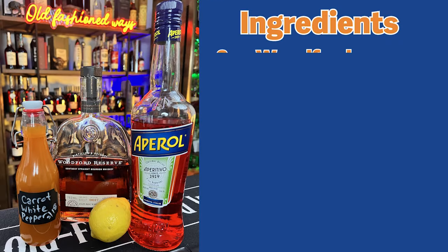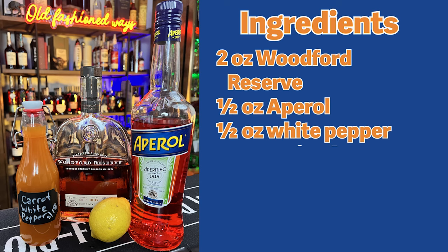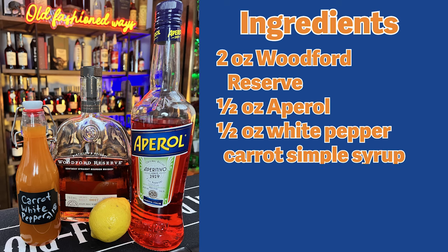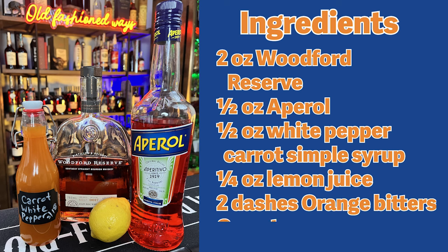Rogue Rabbit Old Fashioned ingredients: 2 ounces Woodford Reserve, ½ ounce Aperol as the bitters, ½ ounce white pepper carrot simple syrup, ¼ ounce lemon juice, 2 dashes of orange bitters, and a carrot for garnish.